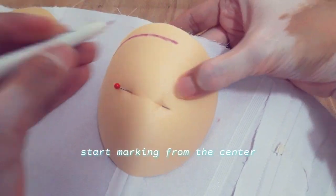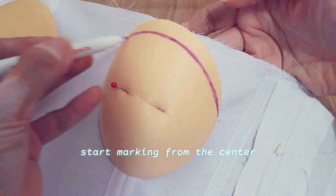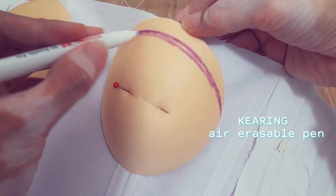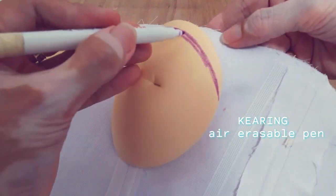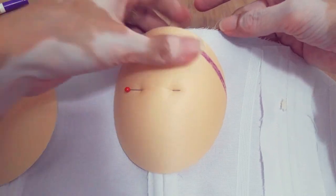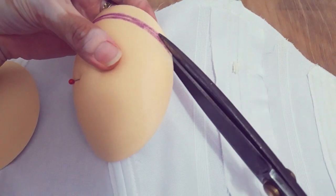I am using an erasable pen — the brand name is Clearing. Note that some styles don't require trimming the cup. After marking, I can now cut it.